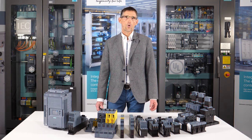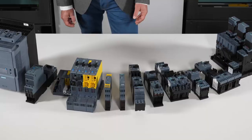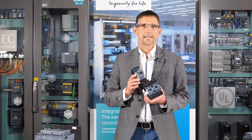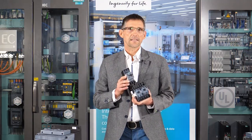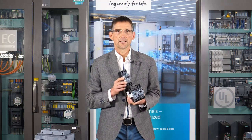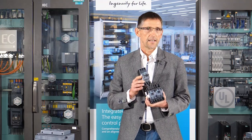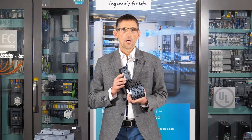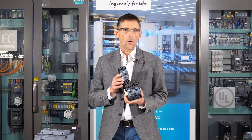For this load feeder, a second contactor is installed in addition to the contactor for the direct start. It is both mechanically and electrically locked to prevent simultaneous actuation. This prevents an unintentional phase short circuit. In addition, this IEC and UL tested combination is provided with a circuit breaker for short circuit and overload protection. The load feeders are available pre-assembled in different sizes up to 73 amperes of motor current — a very rugged solution still used in many applications today.